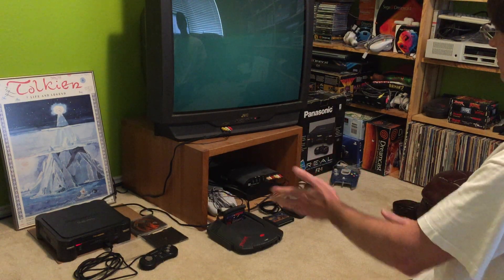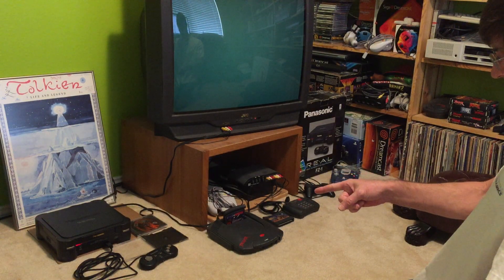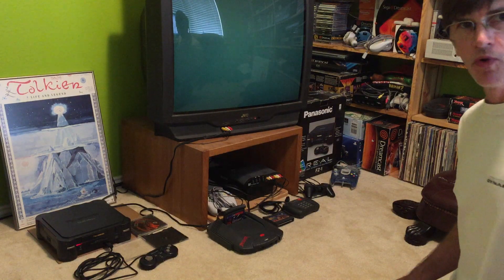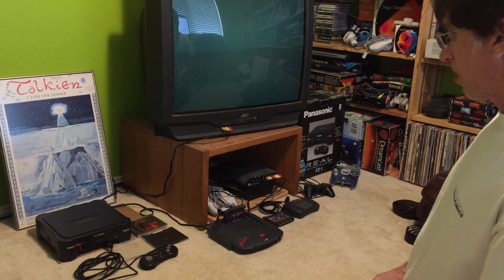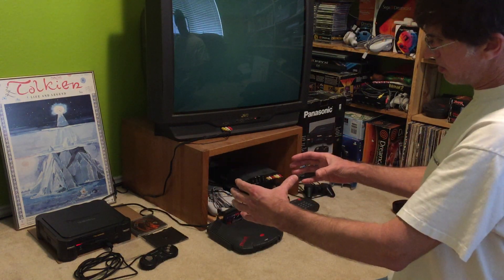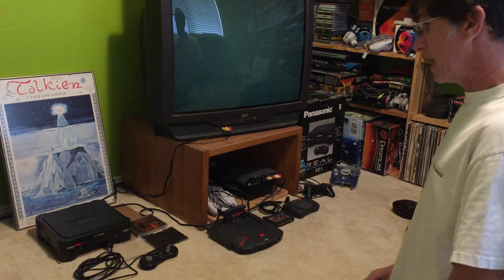We put the CD in there, and we saw the green light come on ever so briefly, but what we would expect to see at this point is the green light kind of flickering as it reads the CD-ROM. So there must be a problem with the CD lens coming out on its rails over the CD to actually read the game programming.